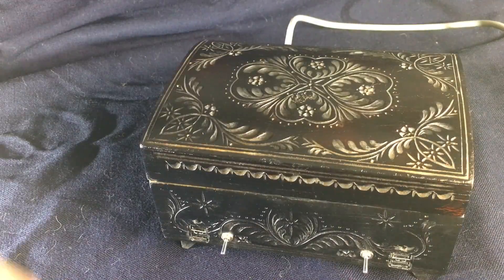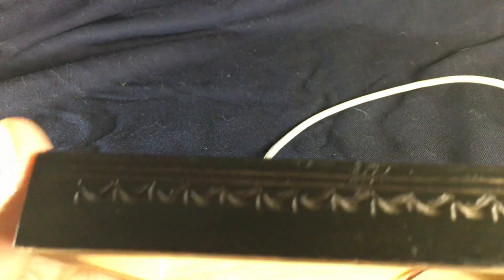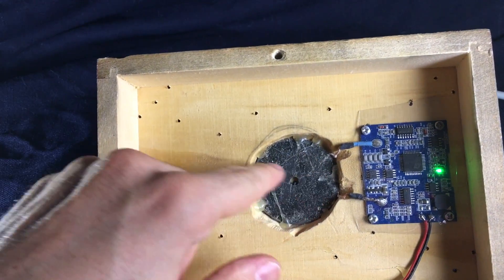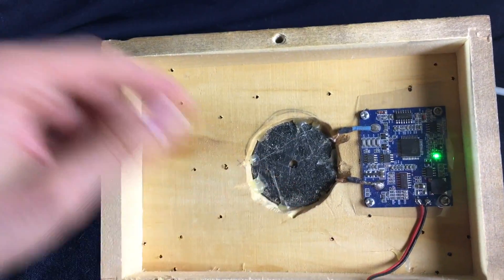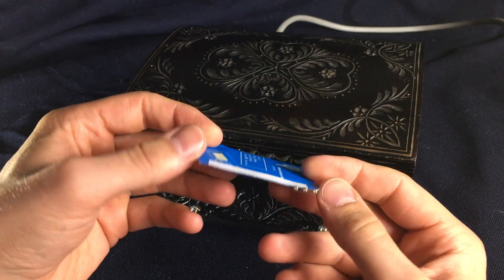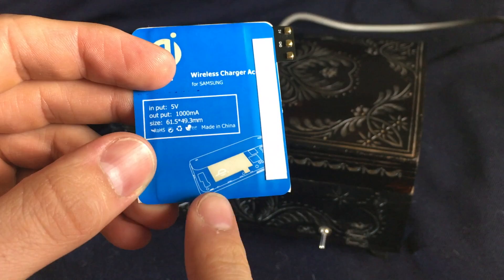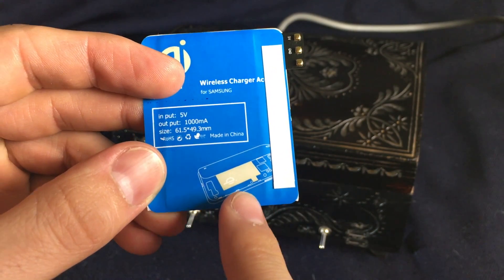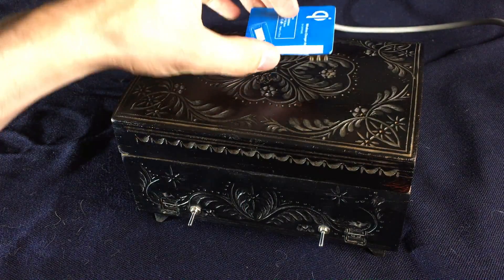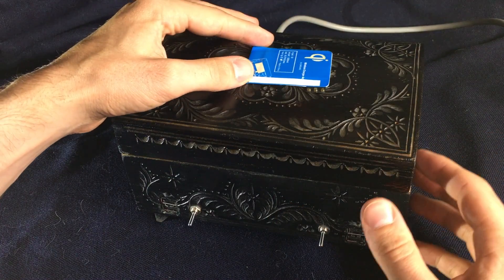This is my homemade charging box. If you open it, we have the QI charger connected. This is the coil and this is the electronics, going down to the power source. You can get it off eBay for like 5 bucks. You should add it on top of your battery inside the casing. If you put this on the charger, you get the power on the connectors — 5 volts.